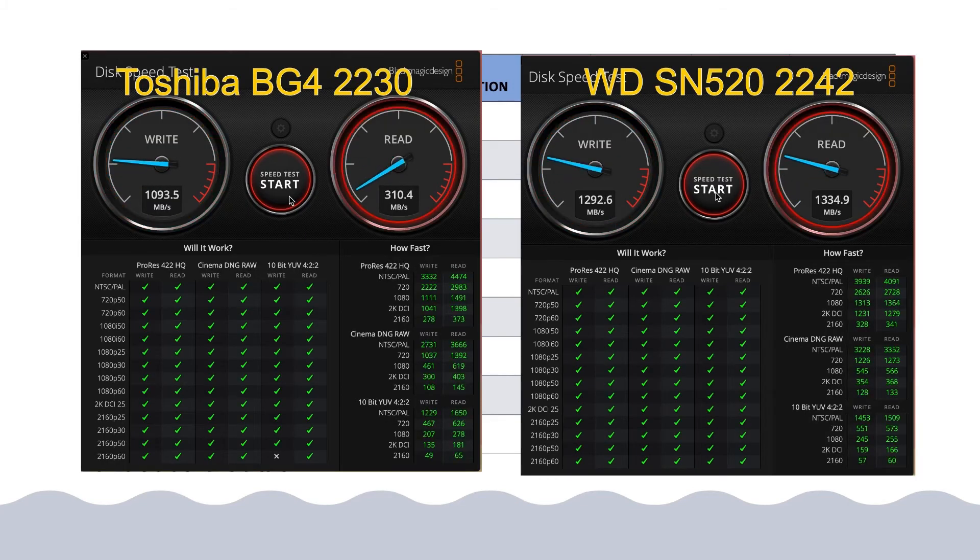The 2030 form factor Toshiba BG3 is something I do not recommend. I have done tests to compare the write performance between the Toshiba BG3 versus the WD SN520, and there is convincing evidence that the Toshiba overheats and throttles after a certain period of continuous writing.